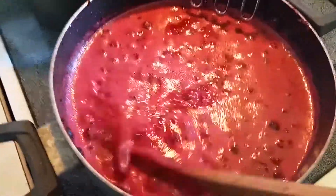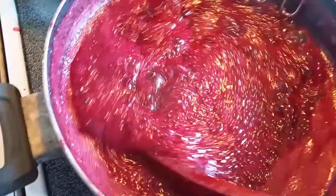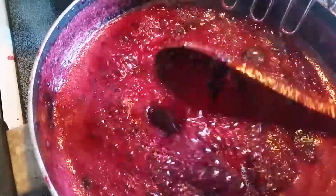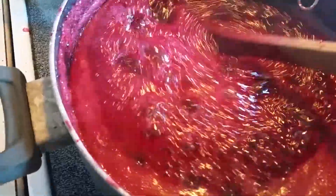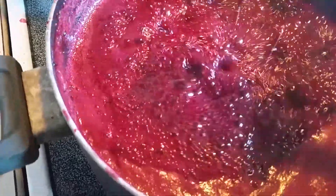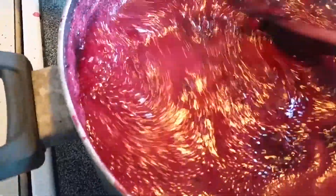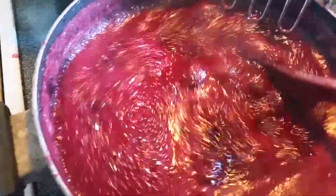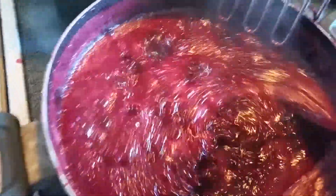You can see it boiling but it's still not there yet. Now it looks pretty sticky — I did use a thermometer and it's up to about 210 to 212 degrees, so we're getting ready to pull this off and ladle it into my jars, where we'll get them capped and put into the canner.